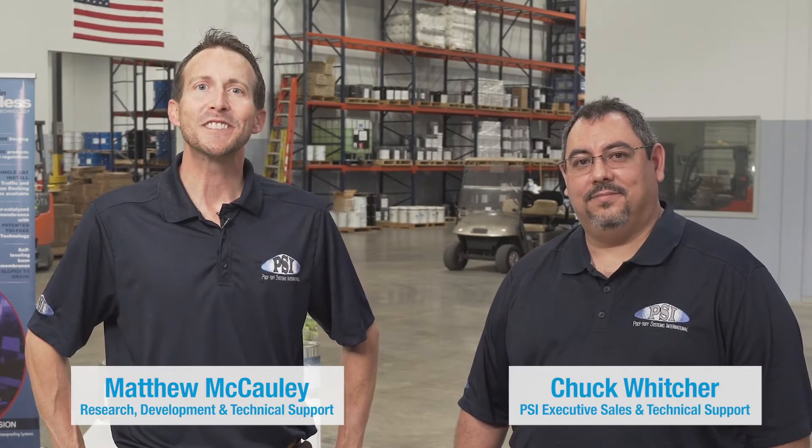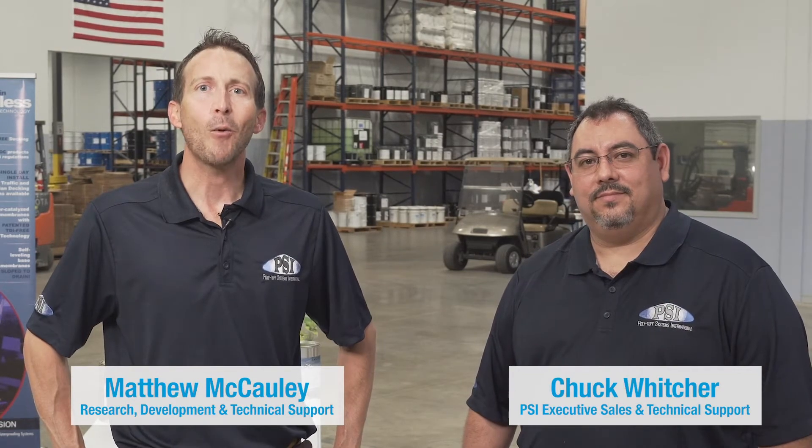Hi and welcome to PolyTuff Systems International. This is our video educational series. I'm Matthew and this is Chuck. We are the leaders in seamless waterproofing technology. Our waterproofing division specializes in vehicular and pedestrian traffic coatings, below membrane coatings, caulking, and sealants.